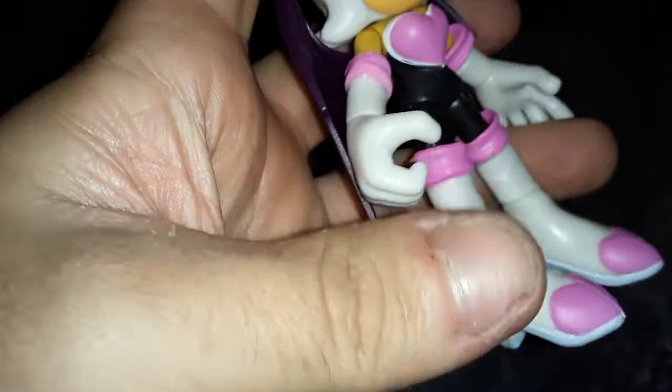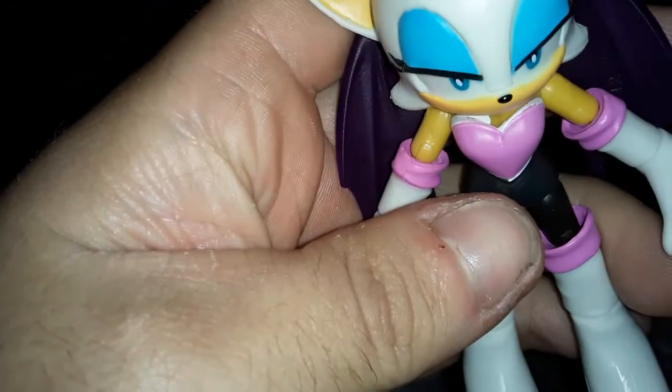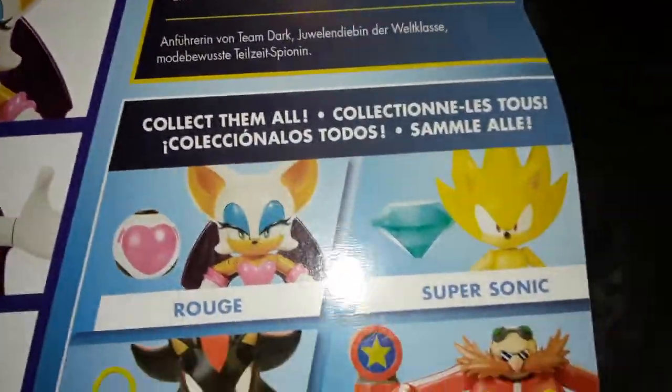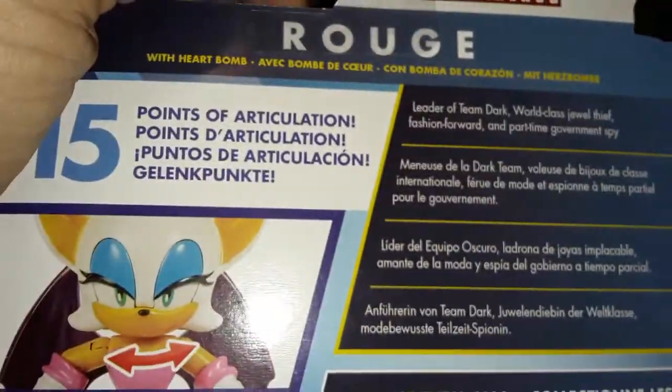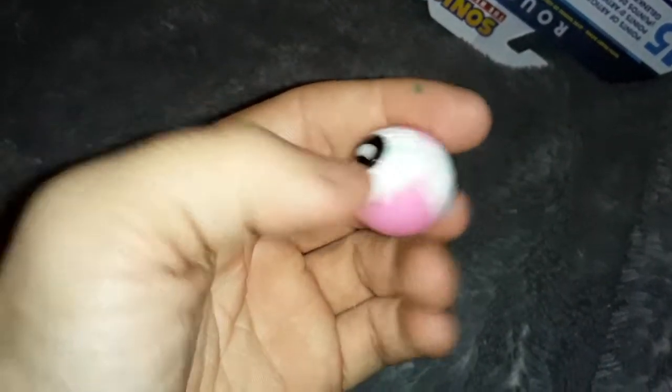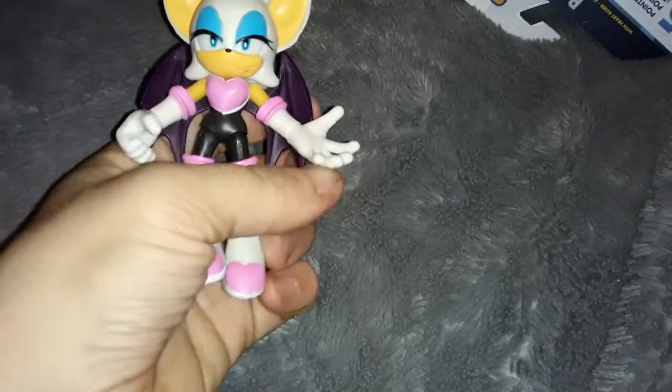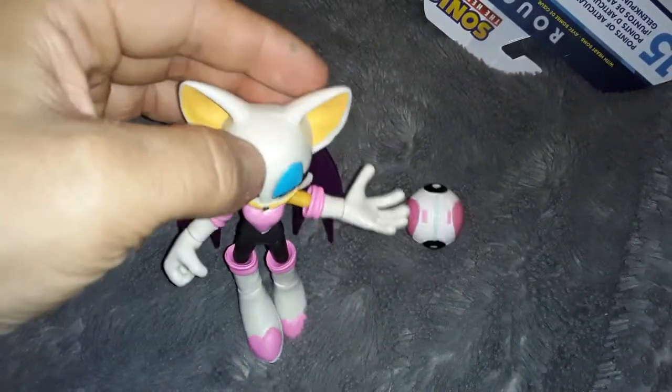The wings look really... oh, the wings are articulated! I was not expecting that — that is cool. Oh, she's got a little tail, neat. One open hand, one hand sculpted to hold something that she doesn't come with. She only came with this thing — a heart bomb accessory. I don't play many of the video games so I'm not familiar with it. Is this a common thing in the games? She can only hold it if her arm is up like this.